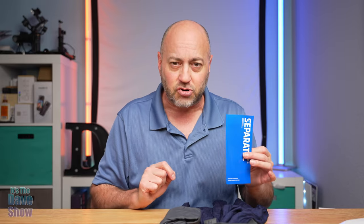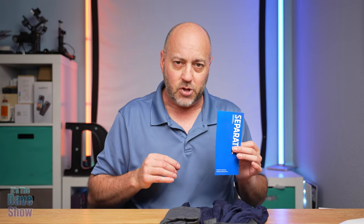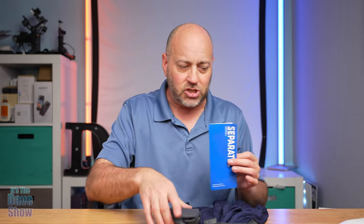And why would they need instructions to put on underwear? Well, there's kind of a system to this. There's places where you put things. I'll show you a little bit here.